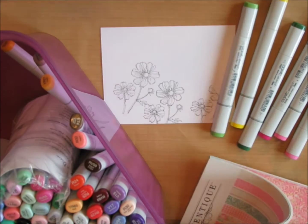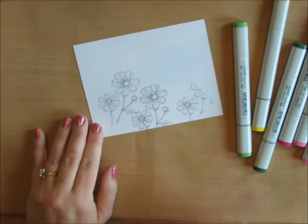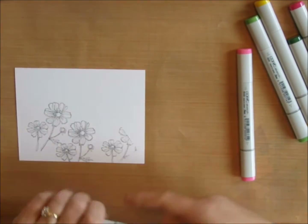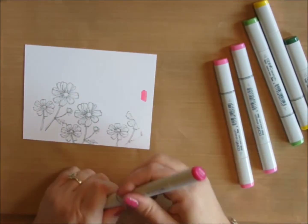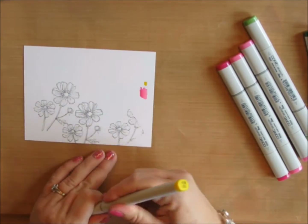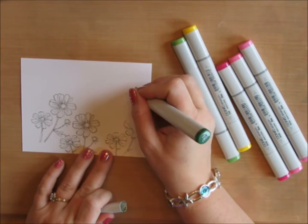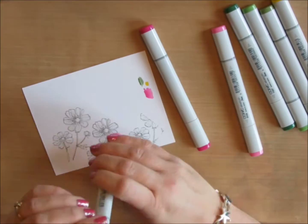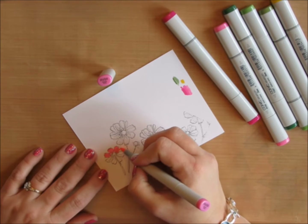If you look at the bottom right of the screen, I've got a paper pack — that's how I'm choosing my Copic colors. I'm not a Copic coloring expert; I'm kind of a beginner and still unsure of my colors, so I like to test them out. I've got some Copic Express It paper here, and I'll blend the colors together to see if I like the way they look and if they match the paper pack I'm going to use.